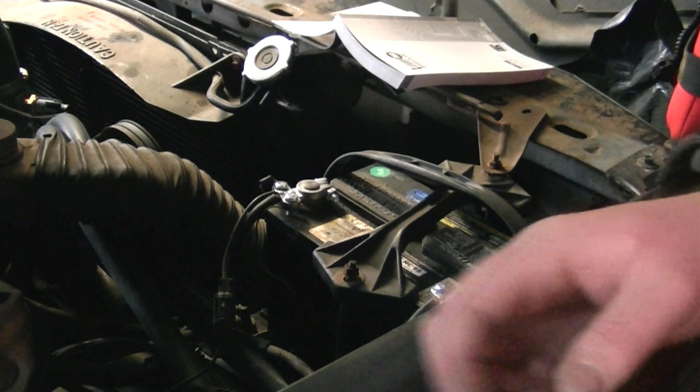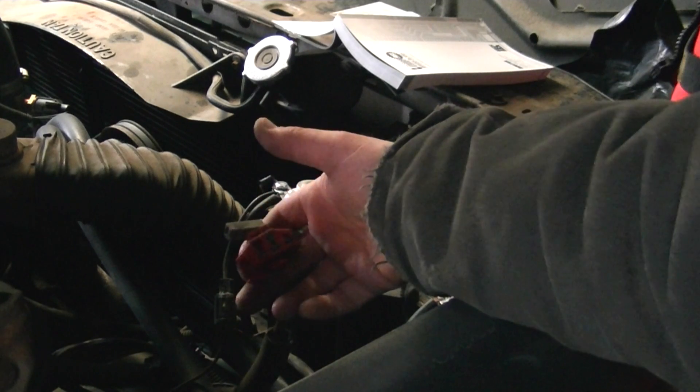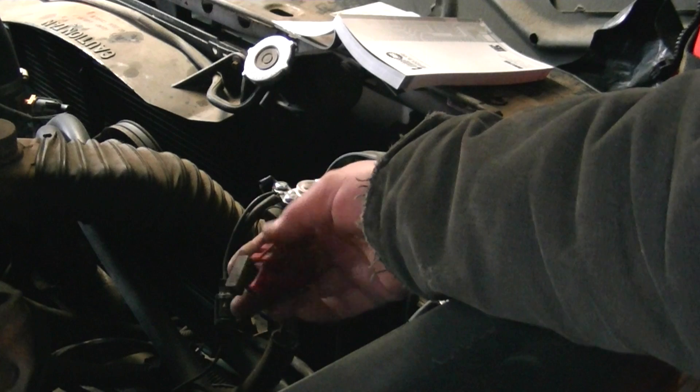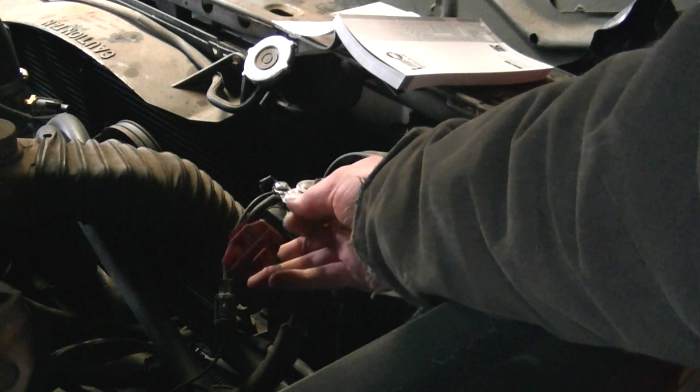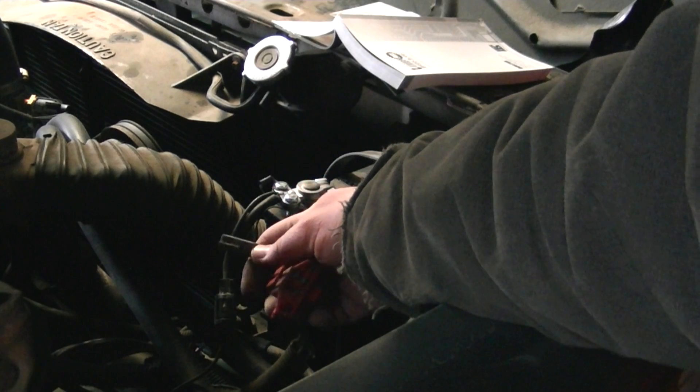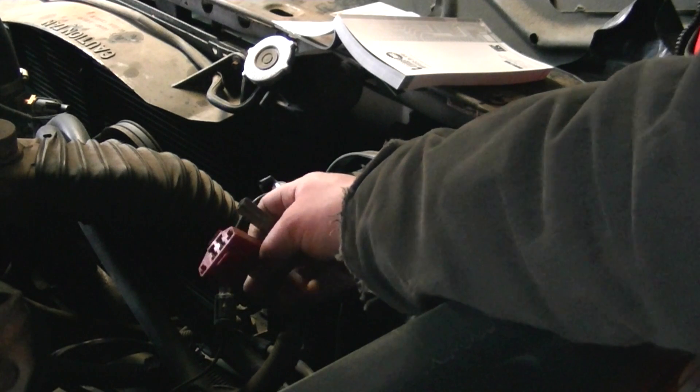Hello, it's a 1986 Ford F-150. Today we're going to read the codes on OBD-1. Mine just happened to be in the passenger side fender well, just behind the battery. Notice we have the big red connector and then the small connector. This is not an MCU, it's an EEC I think it is.